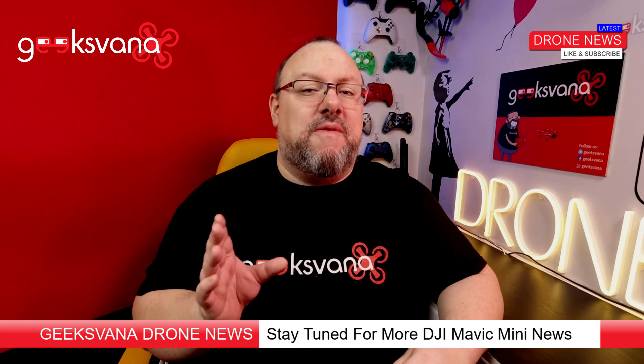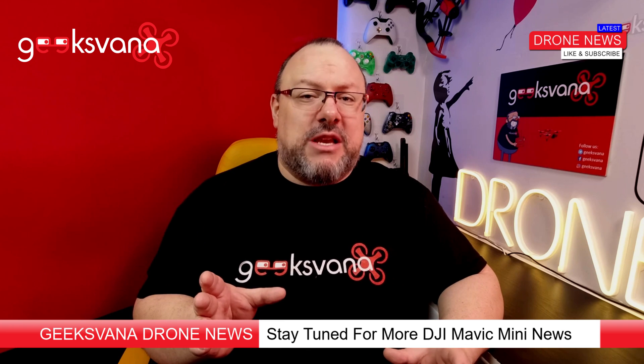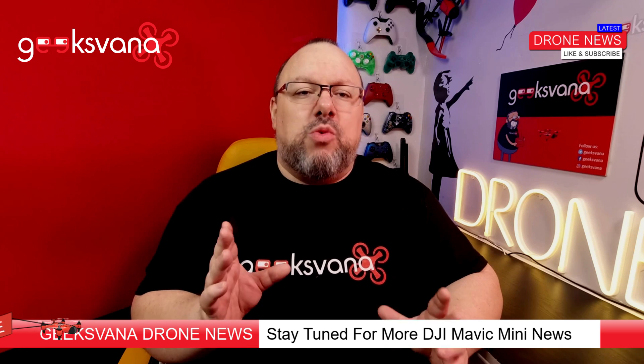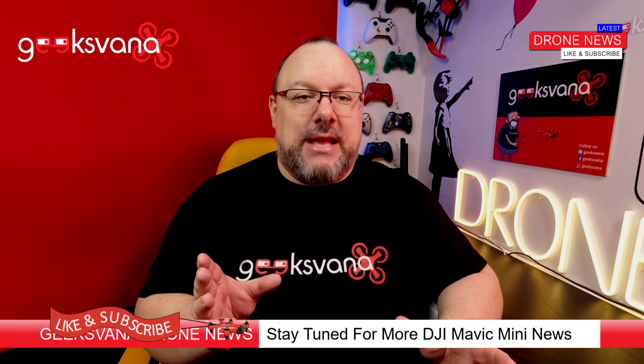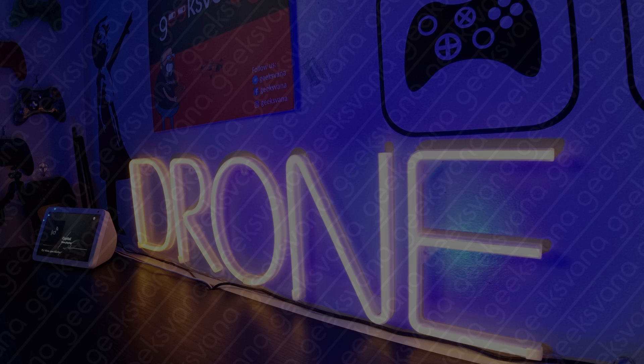In terms of airspace and where you'll be able to fly your Mavic Mini once the new EASA regulations are in place, look out for our next video on the Mini, which will cover where you can fly it and how close you can fly it to people and buildings. If you're new here, please consider subscribing and to get the latest drone news first, hit the notification bell. Please remember to like and subscribe.